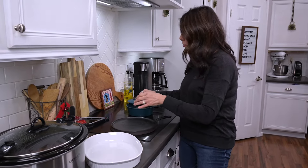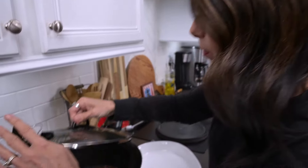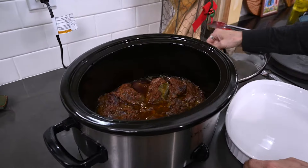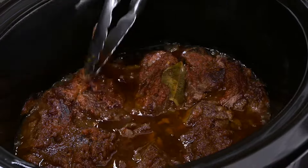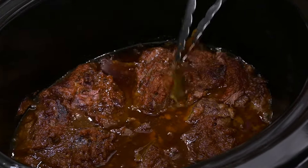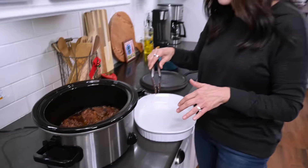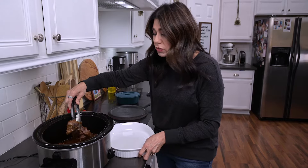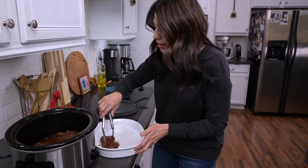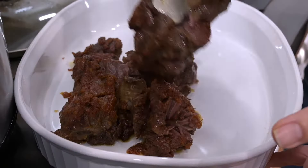After about five hours, the whole house smells amazing, and you're left with a barbacoa that just falls apart when you touch it. I barely even have to touch it. I'm going to take off the bay leaves and transfer this to a dish. If you're one of those people who likes it a little crispy on the edges, you can put this in the oven under the broiler for just a few minutes. But I like it just like this — you just have to be a little careful transferring it because it falls apart.